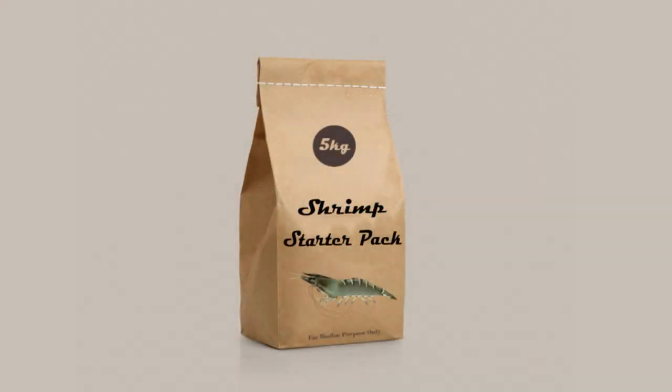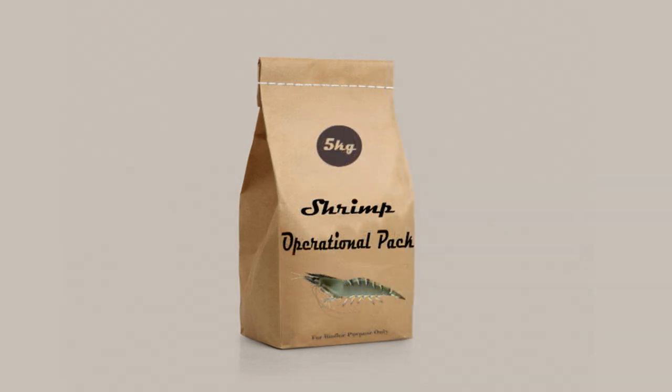The first one is the Starter Pack for shrimp farming. This starter pack is used at the time of water preparation. It basically creates a good and favorable environment for the shrimps to grow well. We use this product at the time of water preparation and the application is one time only. It helps to create a favorable environment before stocking the shrimps.